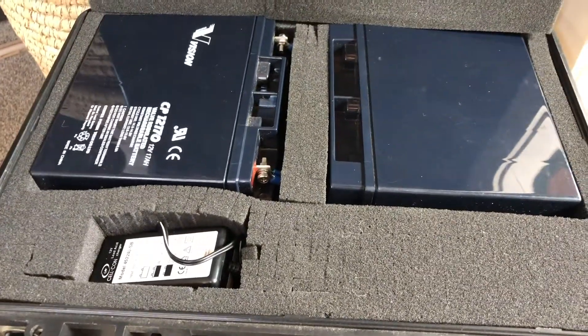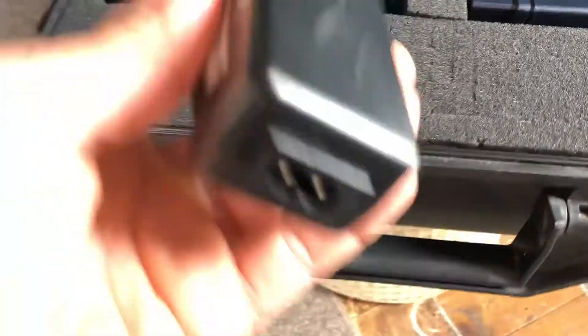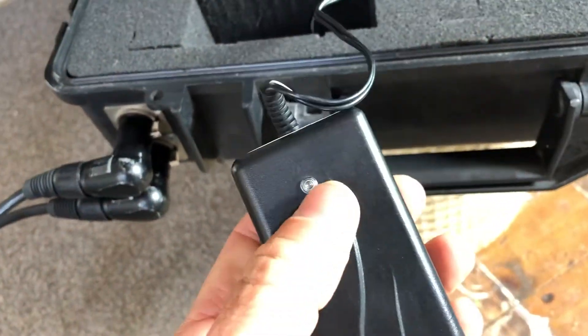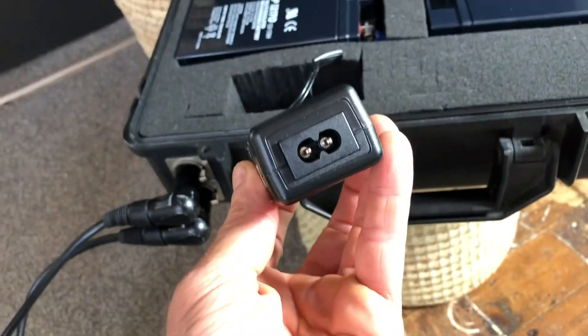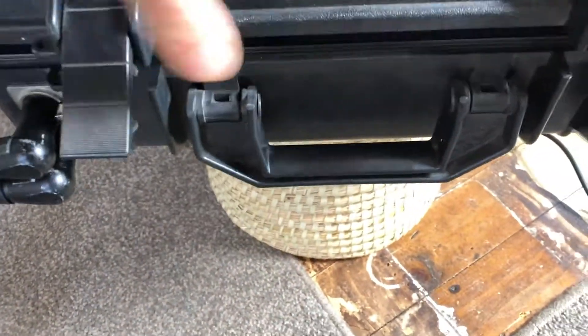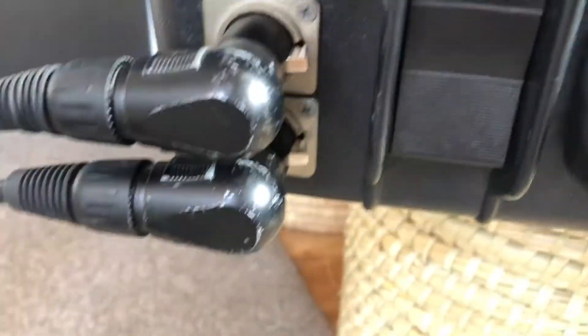There's two of these — 12 volts — and this is its trickle charger, which has got a light meter on it: red when it's charging, green when it's charged. It just tucks in there and closes down. And then the power comes out there.